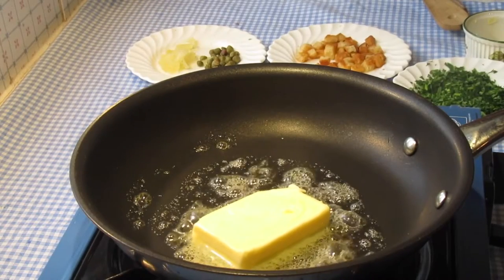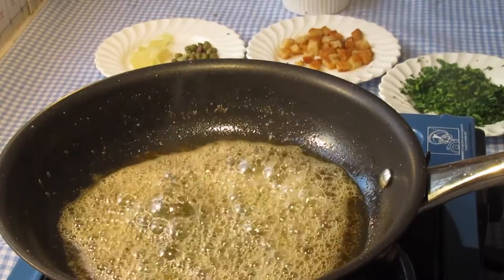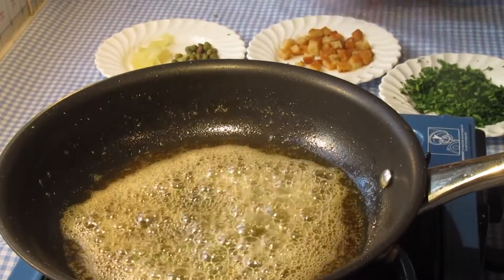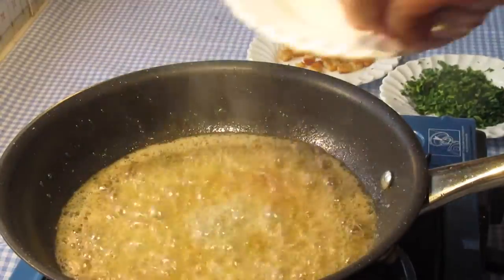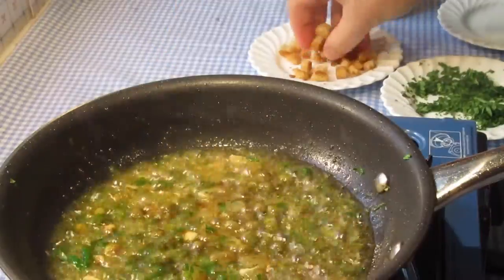Finally, a clean pan is heated until very hot, into which the remaining butter goes — just to the point when the sizzling and the foaming subside, and no later. The remaining ingredients are added: lemon juice, capers, lemon dice, parsley and finally the crouton.